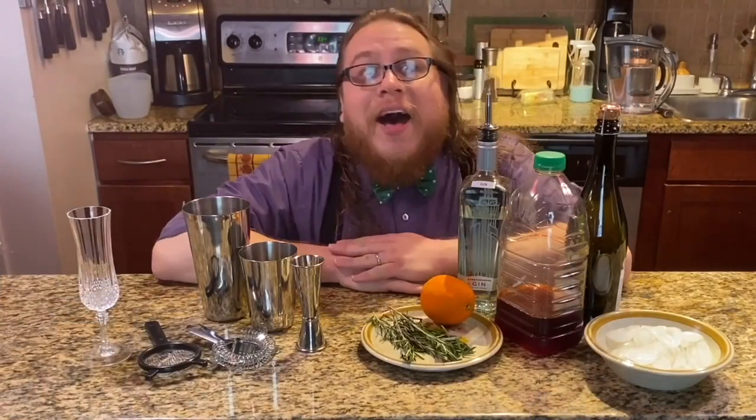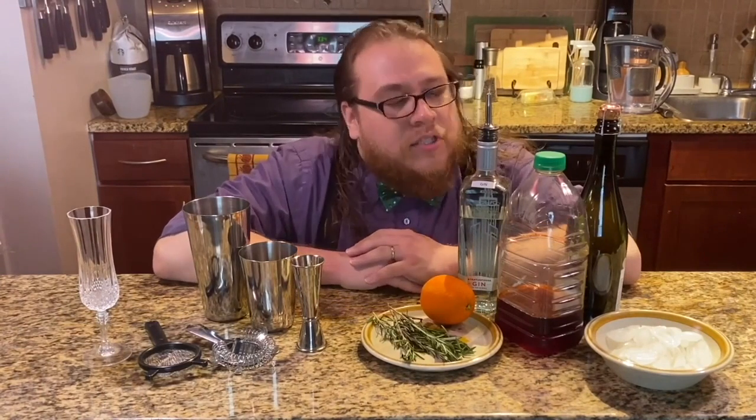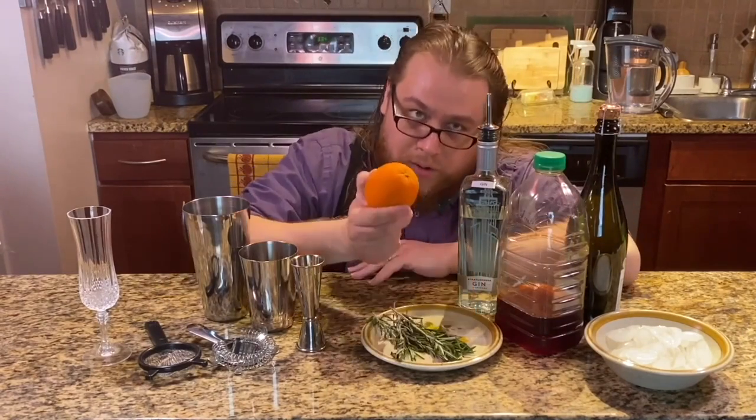We'll be making a drink I like to call the Holiday 21, in honor of the end of this year. It's loosely based on a French 75. For this concoction, we will need gin, cranberry juice — whether with or without sugar, your choice — dry champagne, an orange, a few sprigs of rosemary, and of course, ice for chilling.